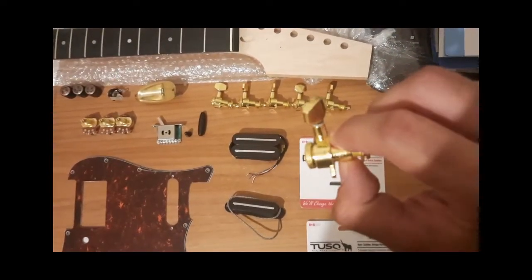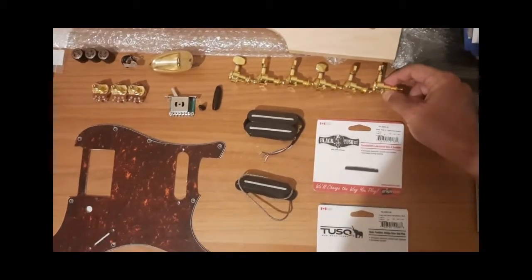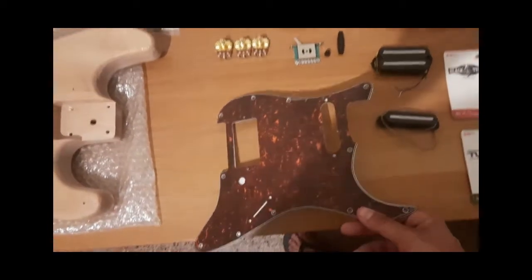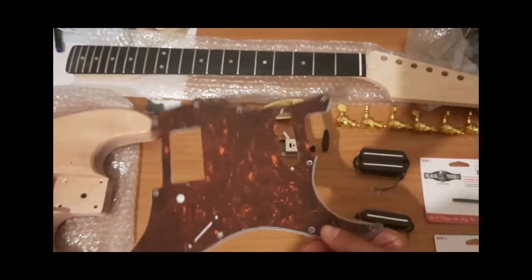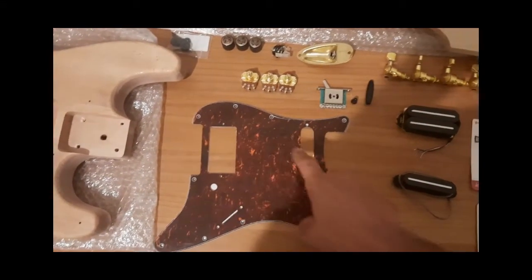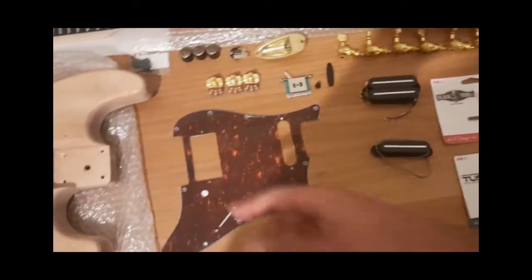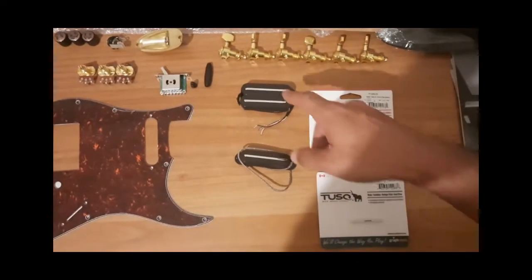Golden locking tuners because I like to stay in tune. This is a tortoiseshell pickguard with one humbucker socket and one single coil socket — I was searching for the word there.